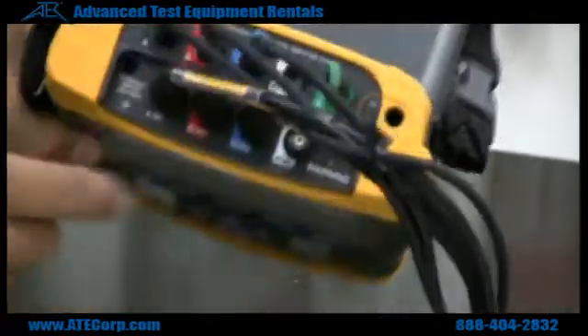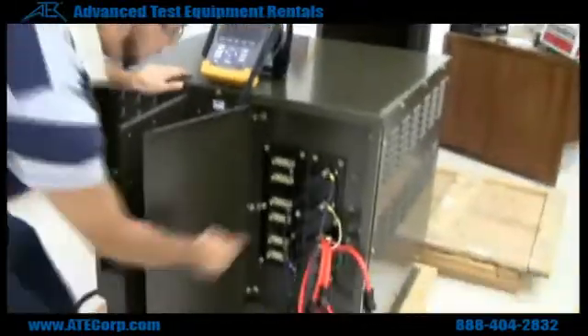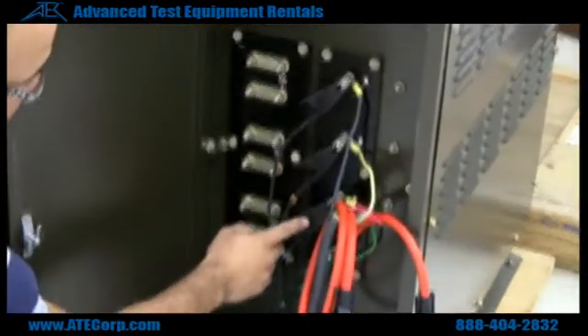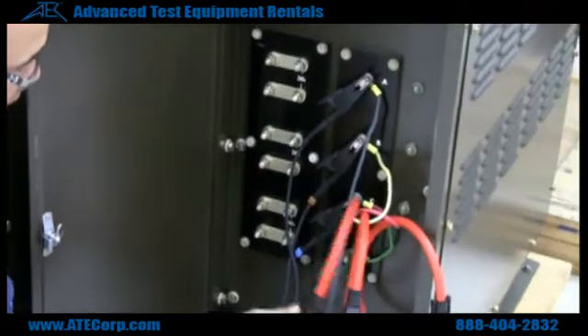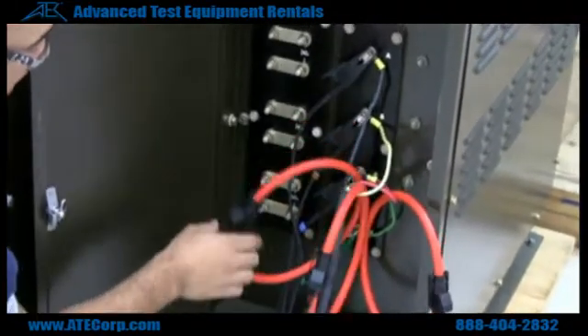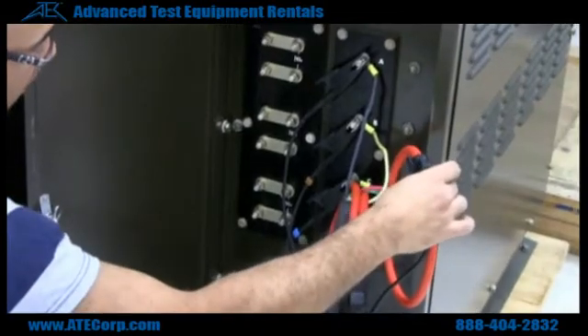These are all your voltage inputs, these are all your current inputs. If you follow down here, you have phase A, phase B, phase C. These are all monitoring voltage, and these are your current clamps monitoring phase A, current clamp monitoring phase B, and current clamp monitoring phase C.